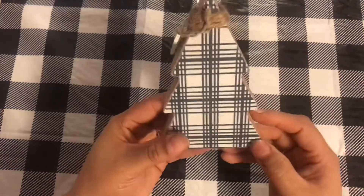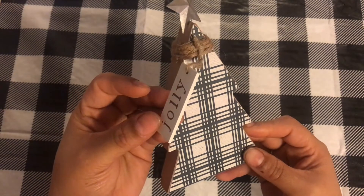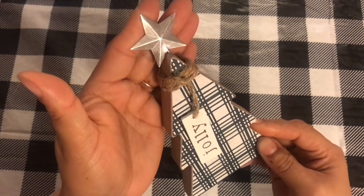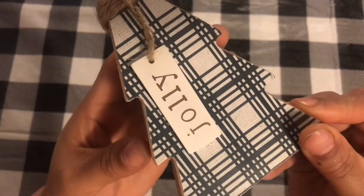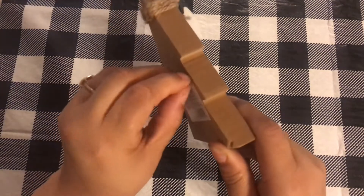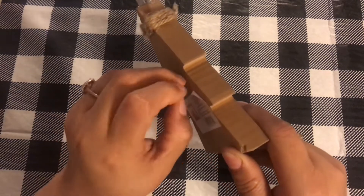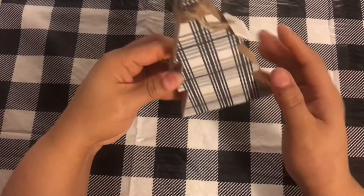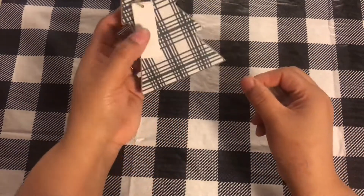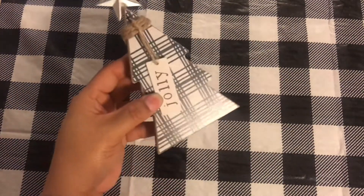The next item I got was this tree and it has some green to it — like a hunter green with a gray sweater kind of print. This one says 'Jolly' and has the little star on the top again. I'm trying to keep it pretty simple for Christmas. I got this little tree and I'm probably going to add it somewhere else in the house — I don't think it's going to stay down here in the craft room.